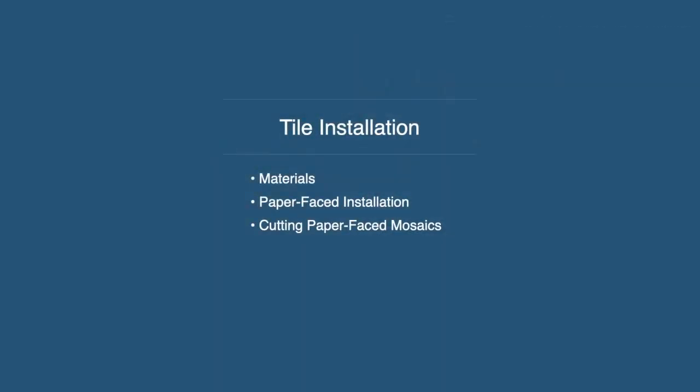Now we're going to talk about tile installation. I mainly focus on paper face mosaics and translucent tile because that's the pinnacle — the most difficult thing to do. If you can do that and understand the concepts, everything else is a little simpler, with fewer considerations or complications. We'll talk about the materials you should be using, show a video of the paper face installation process — normally I do this hands-on after class, but thanks to our friend Mr. COVID, that's not an option — and also talk about cutting paper face mosaics.